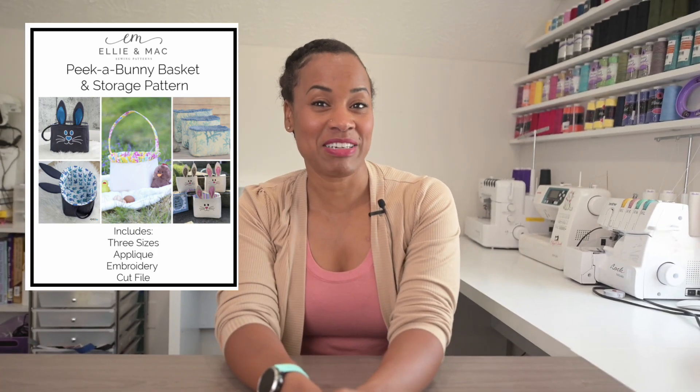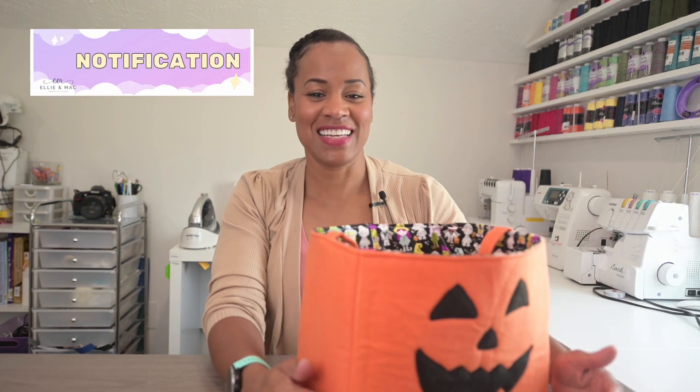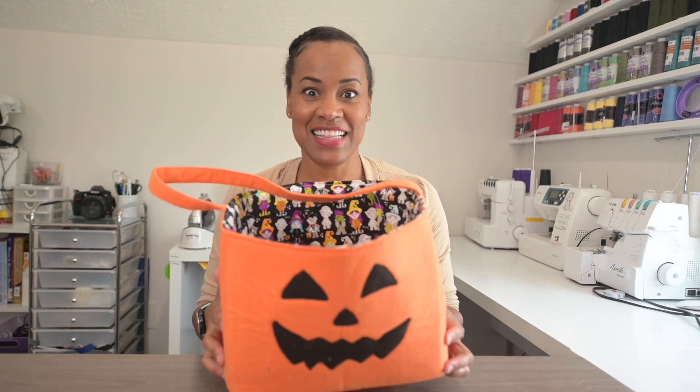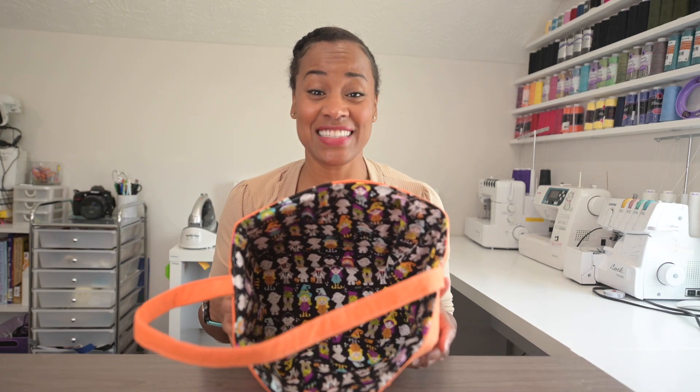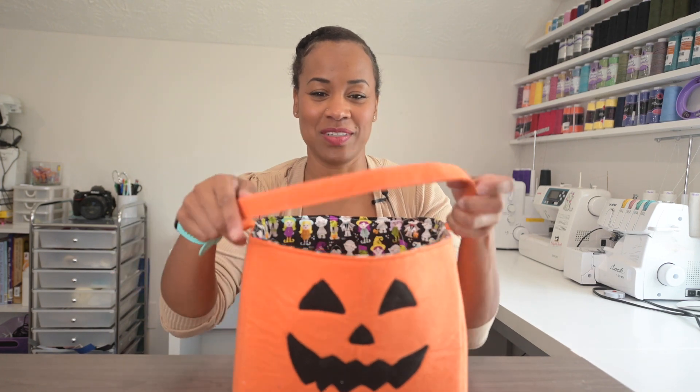It's the bunny basket pattern, and this week I'm going to use that pattern to create this nifty trick-or-treat bag. Isn't that so cute? Look at the inside! Such a fast sew, and you could literally bump out a whole ton of these at a time. They come in small, medium, and large. This is the large one.